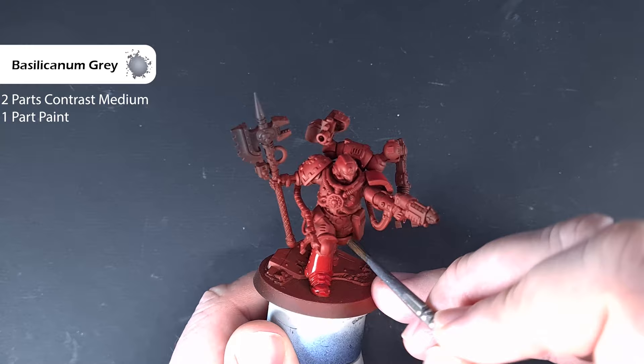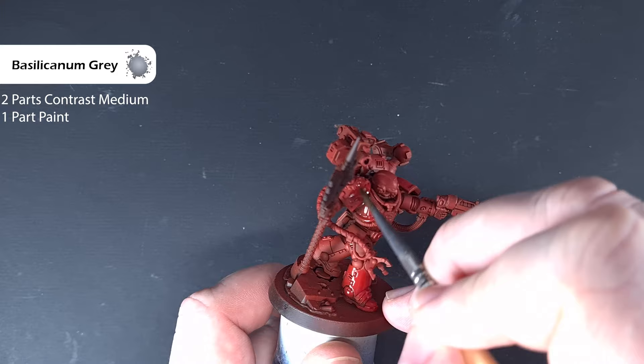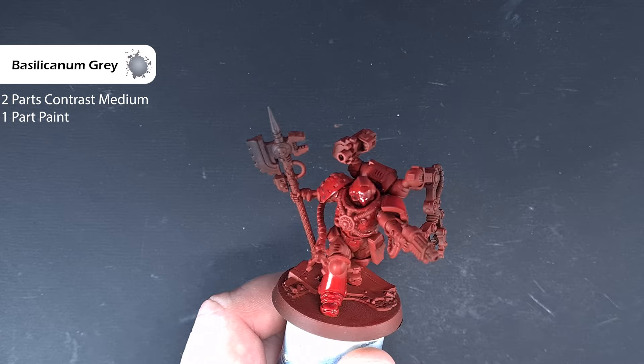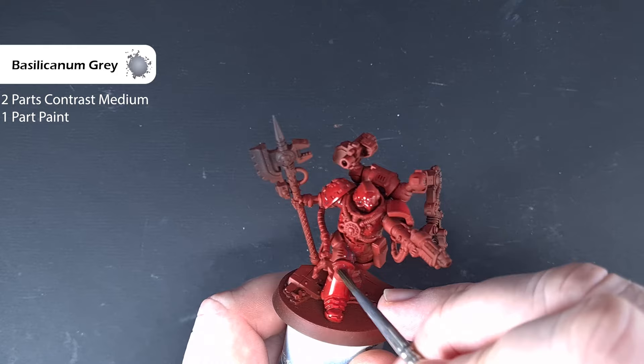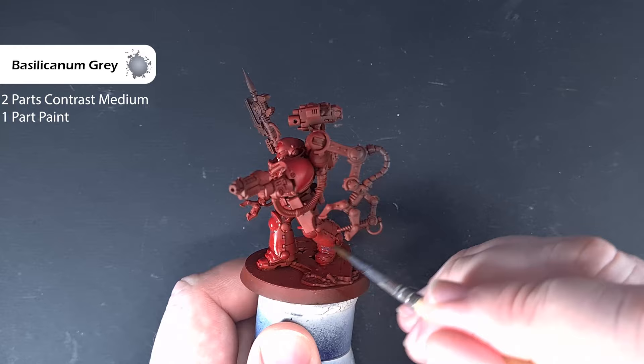Just making sure you can see everything, because there are so many different mechanical bits getting in the way. Work your way around with this mix — it's going to be very subtle. Make sure it doesn't pool anywhere, because we don't want the grey colour, we just want the darkened effect. Get that done and we'll come back and start lining the armour next.